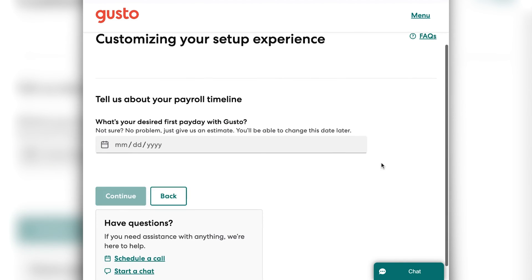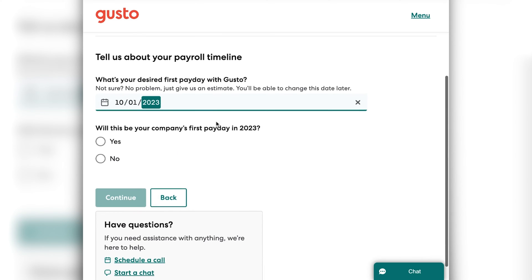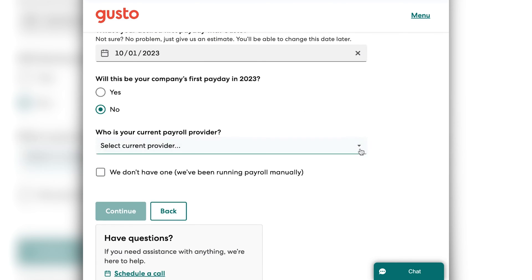Click continue. Next, you will put whichever date is your first payday that you want to use Gusto for. You'll select if this is the first payday of the whole year for your business, or if you've previously been paying people but are just switching over to Gusto, then you would click no. You would then be prompted to select your current provider — whichever one you're coming from — whether you're switching from ADP, Paychex, QuickBooks, or something else. This will help Gusto be able to have you migrate your information over once we get to that point, so it's important to select the correct one.